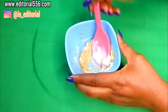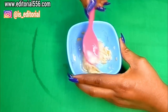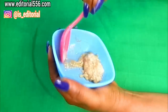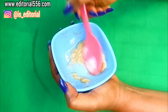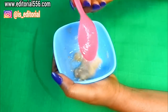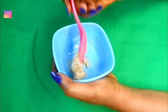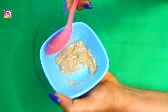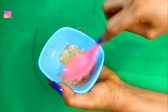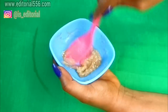Now it's time to mix the ingredients — mix really well. You have to make sure it reaches a consistency you can use on the teeth. Stir and mix it really well. Here is the teeth whitening mixture.